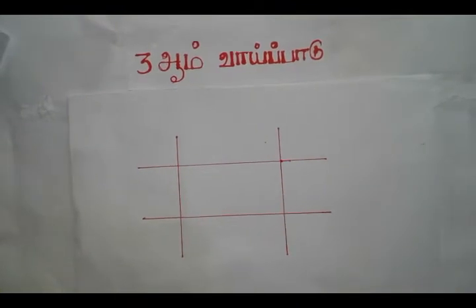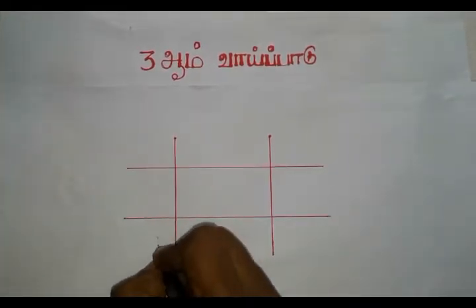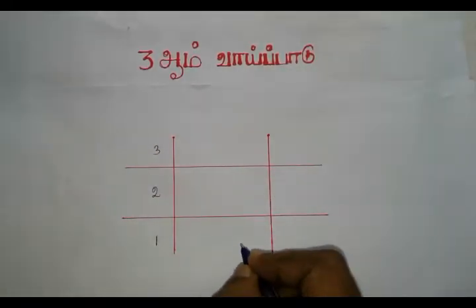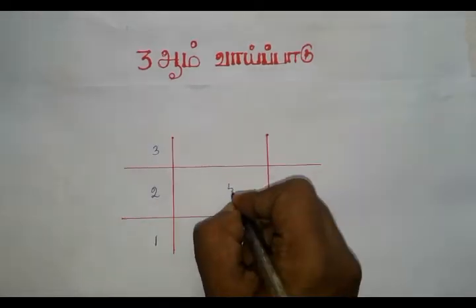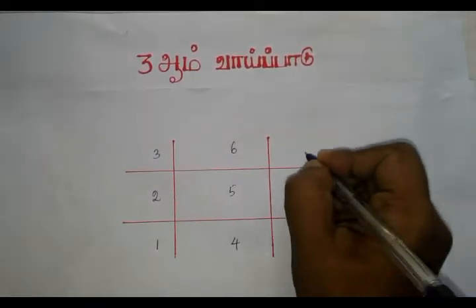First, drop lines. We will draw 1, 2, 3, 4, 5, 6, 7, 8, 9.